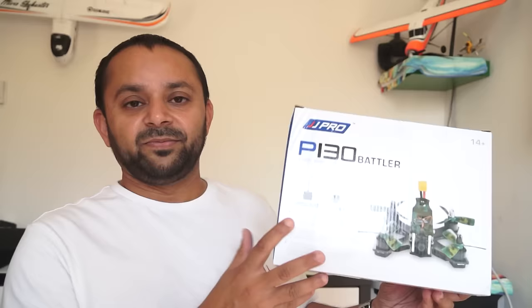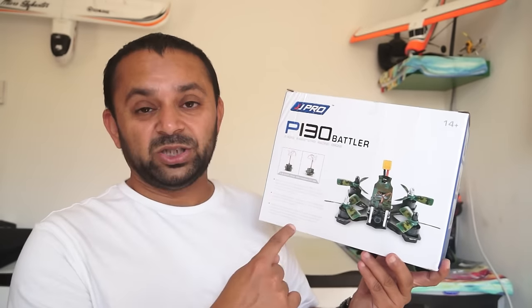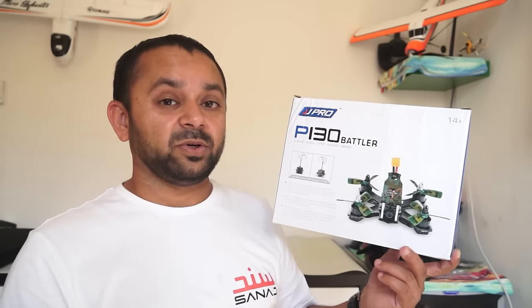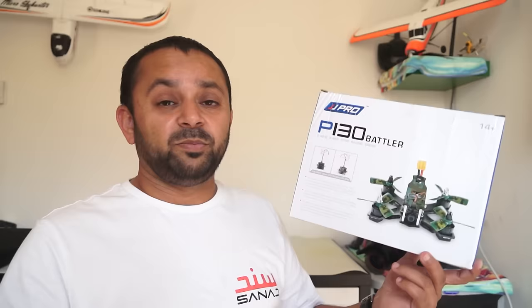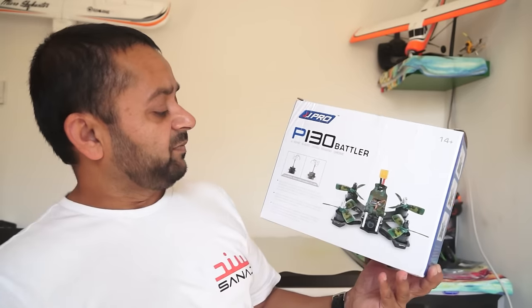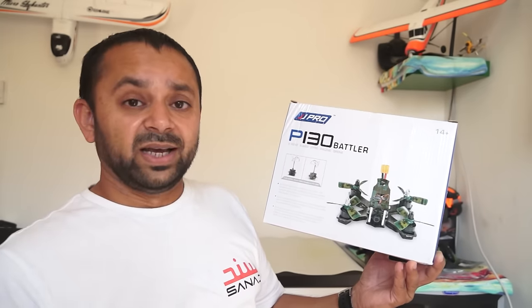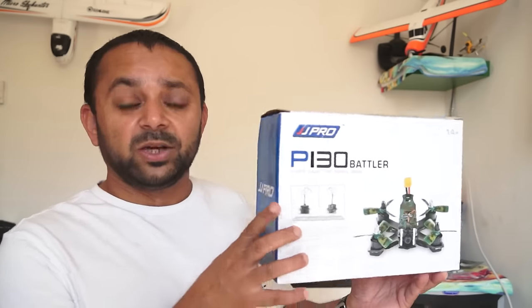It has a tough and rigid frame and comes equipped with everything you need to fly, including the batteries. My version did not come with any radio, so I'm still trying to confirm how I'm going to use this with my Taranis — whether I need to install a new receiver or if there's a built-in receiver that will bind. Apart from the radio and receiver, it has everything in the box.